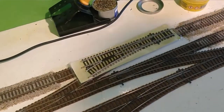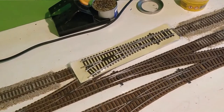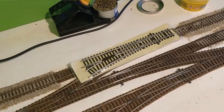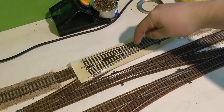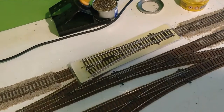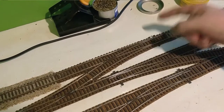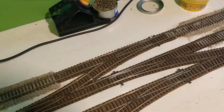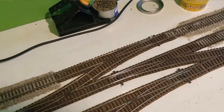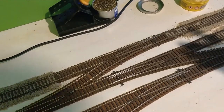Hello everybody, and welcome to a practical video here at Birch Hill. The point that is currently under this one got damaged and needs replacing. So I thought, what better opportunity to show you how to do stuff than to take a video of replacing the point and seeing what we do. Here we have a point with a damaged tie bar and a missing bit off the side.